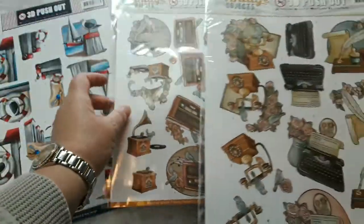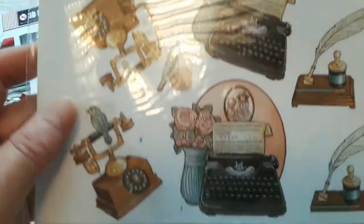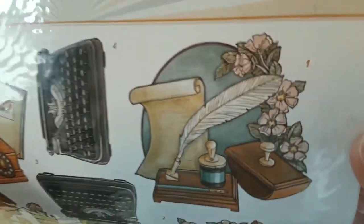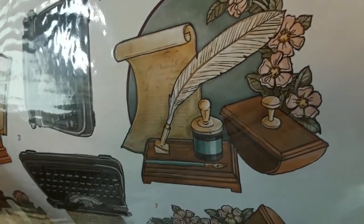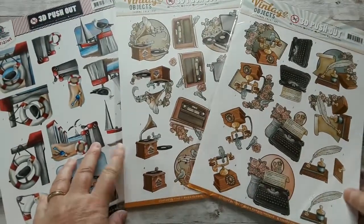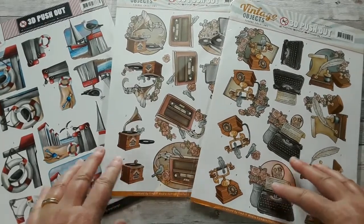And then also this one would possibly work. We have a typewriter, an old telephone, and then ink and a quill. So these are all three from Find It and I think you could make cute Father's Day cards with those.